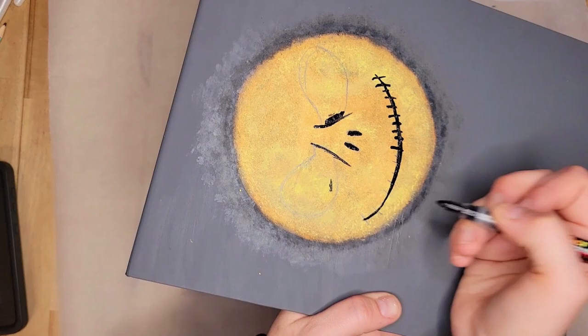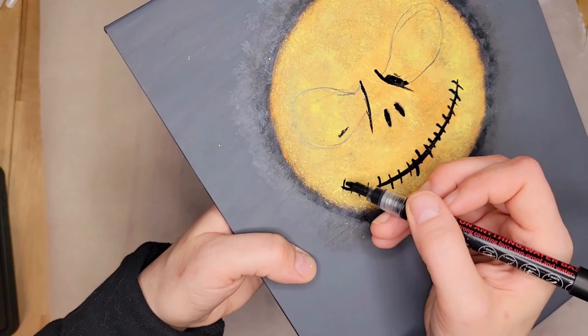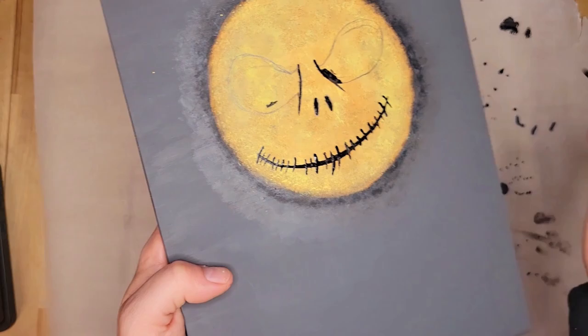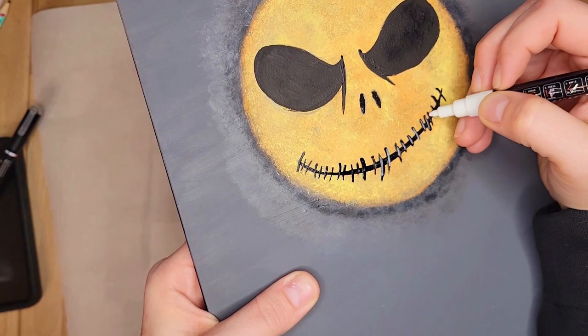Nothing's perfect, right? Now I'm taking my white chalk marker and going over those stitches because it really makes it look more 3D and realistic. I'm going to do some outlining with his nose and a little bit in his eyes — I kind of feel like it made it pop more. I put some on, wipe it off, and keep doing that until I got the look I was going for.